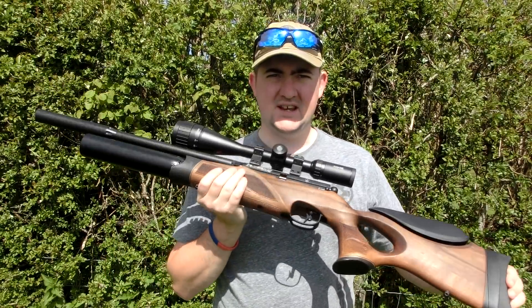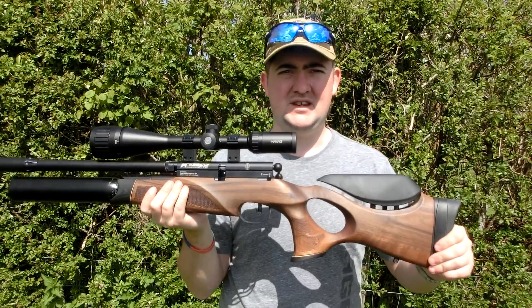Hey guys, it's James here again and today we're going to have a bit of fun with the BSA R10 TH. You may have seen the video that we've done recently with this one — it's going to be a full review if you want to check that out. But what we're going to do today is set out some targets at various ranges. I've got the balloons — the emoji balloons — and we've got a load of eggs as well, because it's two years since we did the egg challenge with the HW100. And what I want to do is show how easy and how accessible this is.